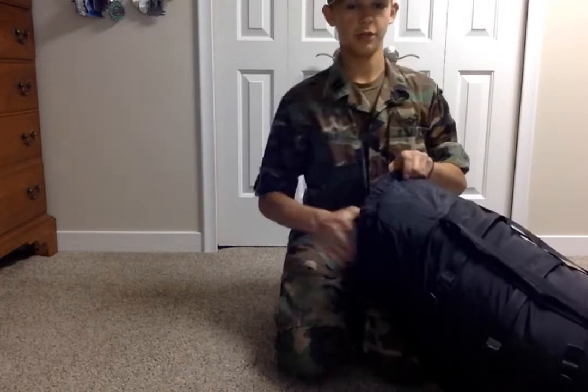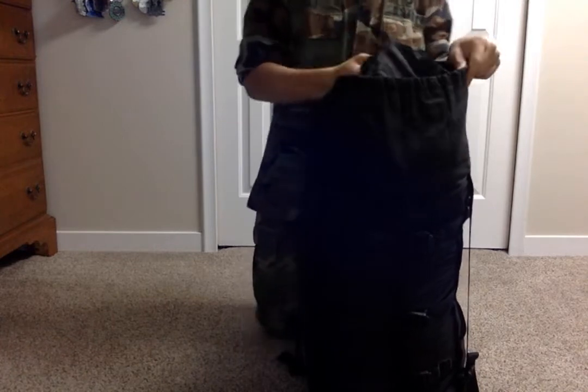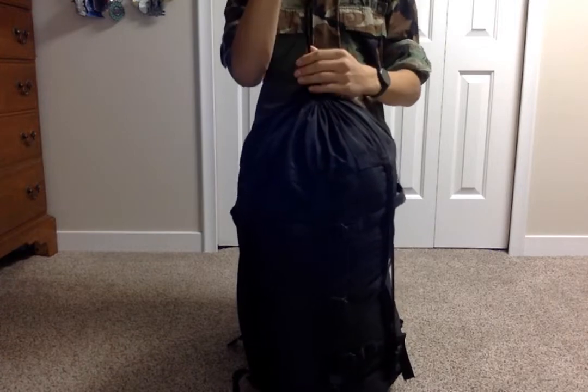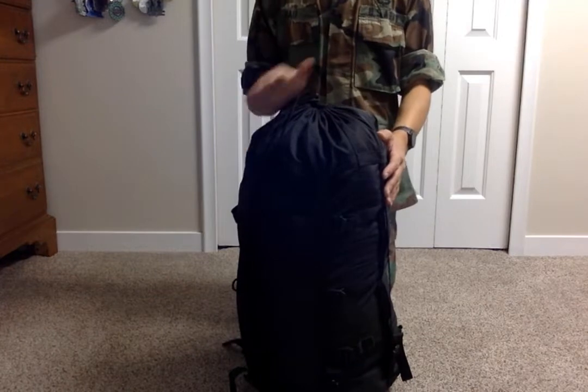This is very convenient. I don't recommend storing it compressed for more than two weeks, because the batting and insulation will get compressed and it won't perform as well. So for me, I store it loosely like this.